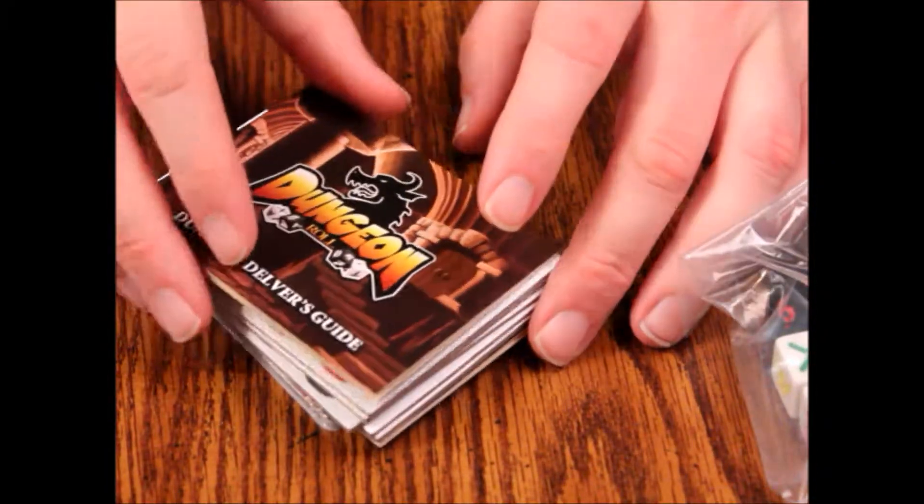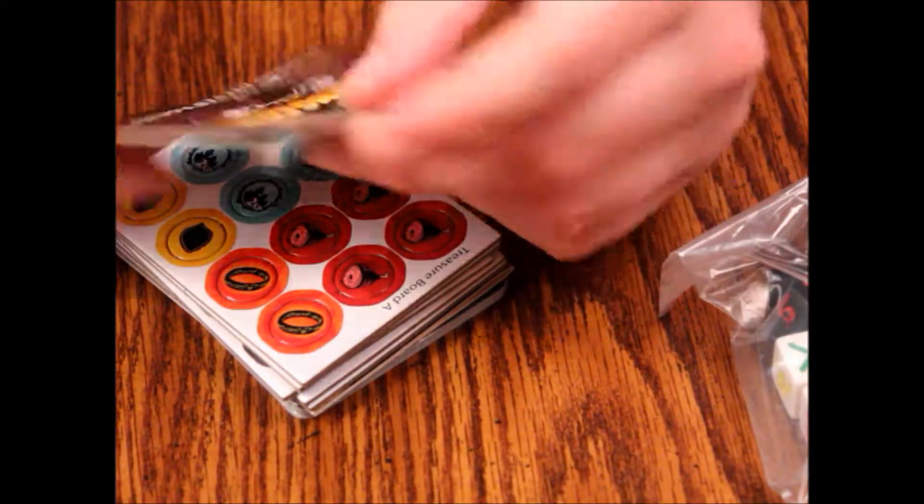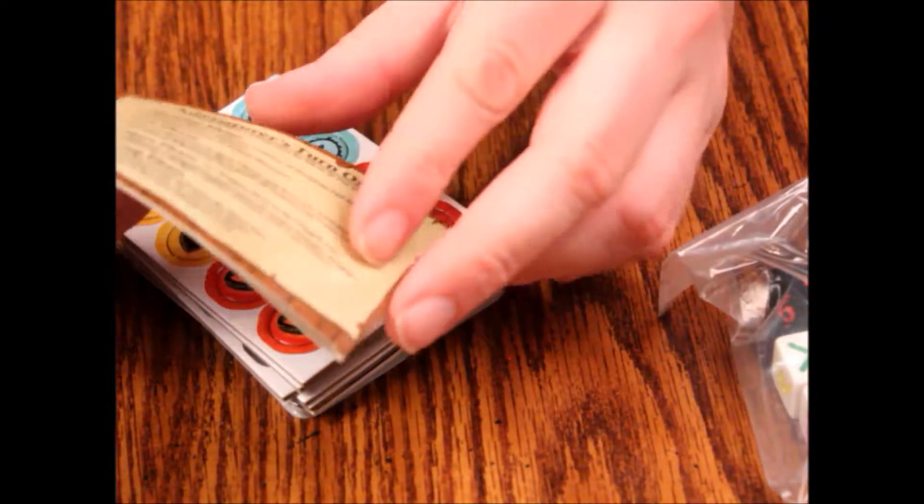So we've got dice here, and then we've got our stack of stuff. Let's look at this stuff first. Here's our Dungeon Delvers guide, which is the rule book obviously.